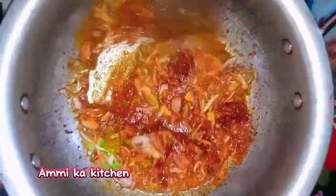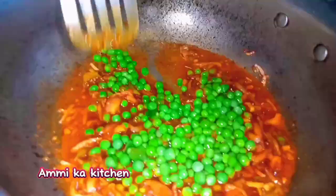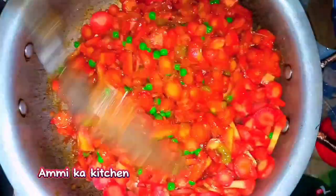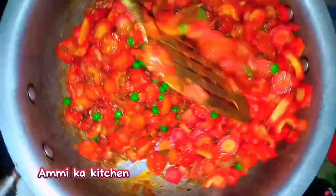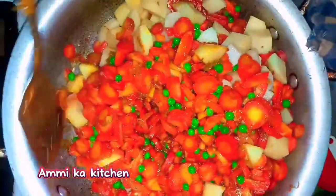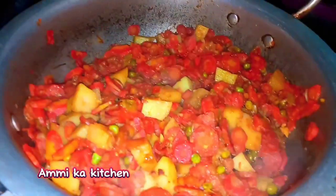Then we will put the meat on. We will mix all the vegetables together and then pour it into the water. Add just a little bit of salt. Mashallah.